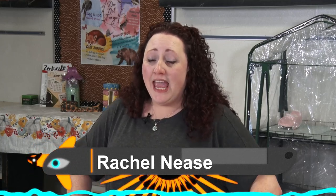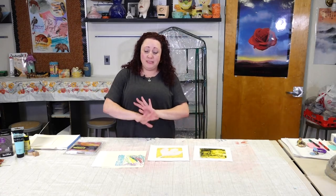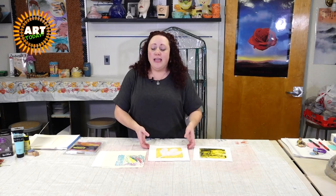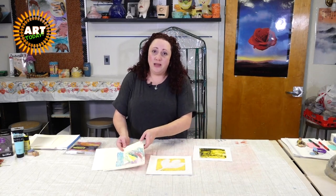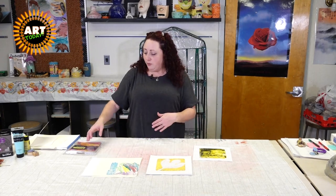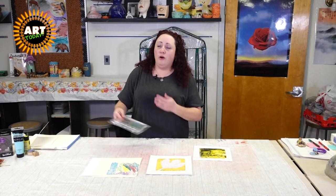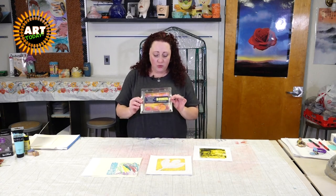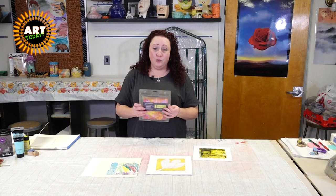Hi and welcome to Art Today. I'm Rachel Nees and today we are going to be playing with something called a jelly plate making monoprints. A monoprint — mono meaning one — is making a print, and if you are on social media at all these days you have probably seen someone using what is called a gel plate or jelly plate.